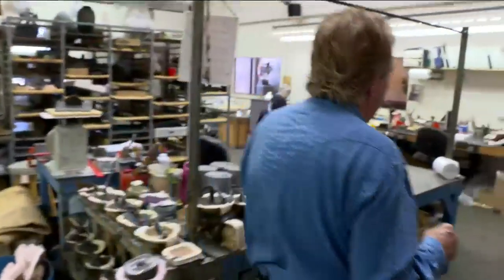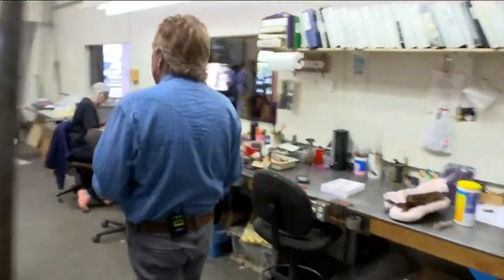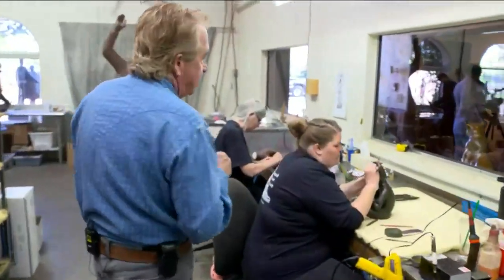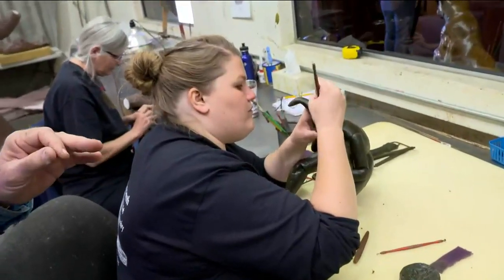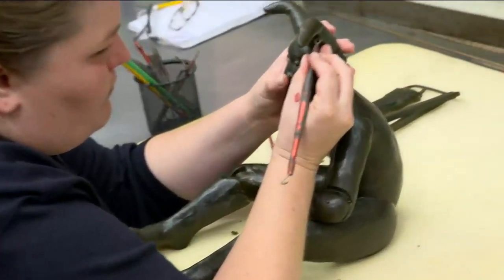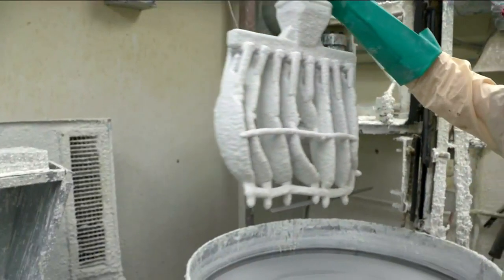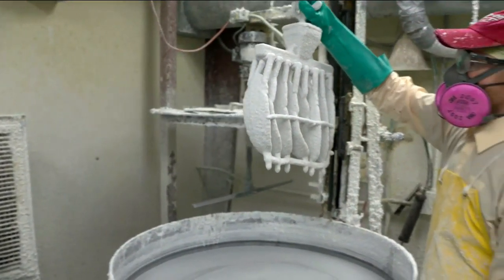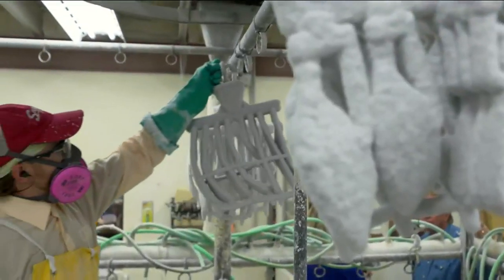We then have a hollow wax pattern that we do what we call touch up — taking some of the original tools that the artist uses to create the piece to clean up the seam line or any flaws. The next step involves applying actual metal to the ceramic shell. After several coats, the wax is steamed out and they're ready for the bronze pour.